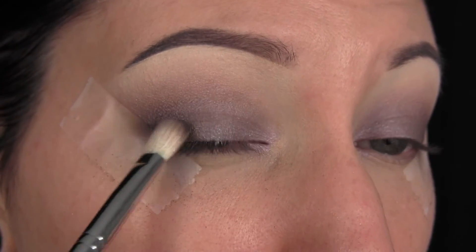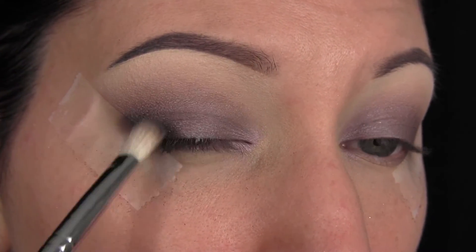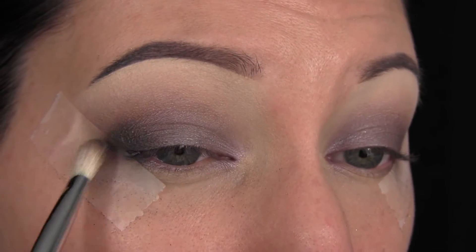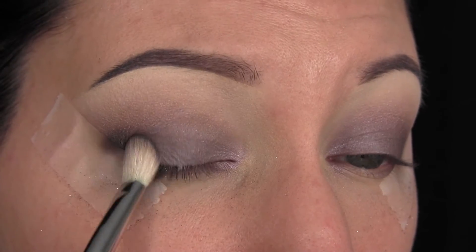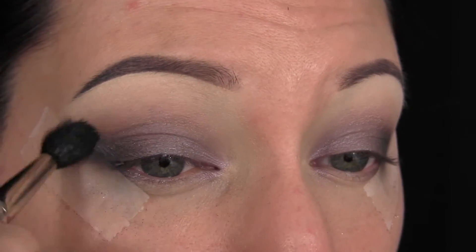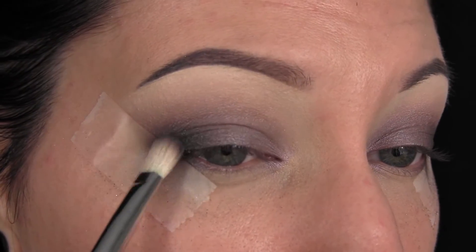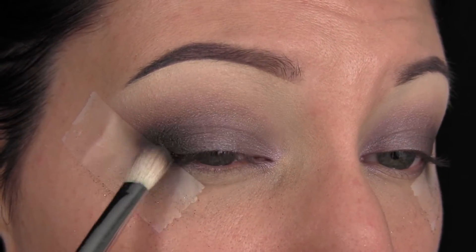Now I'm going in with the shade Deadbeat, and I'm going to pack that on the outer corner because I really wanted to intensify this look. In light layers, I'm just packing that shade on, going in with the fluffy blending brush again, blending it all out, making sure it's nice and diffused, then packing on more color and blending it out.